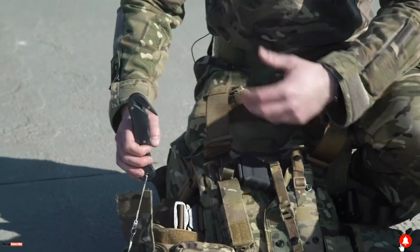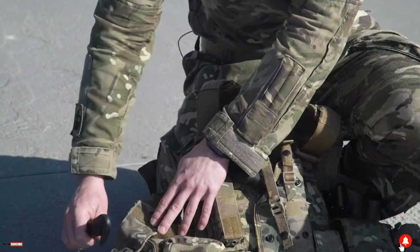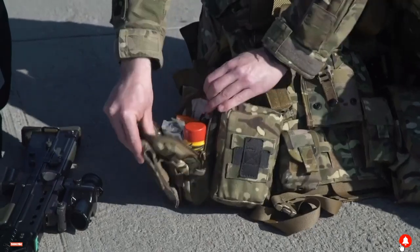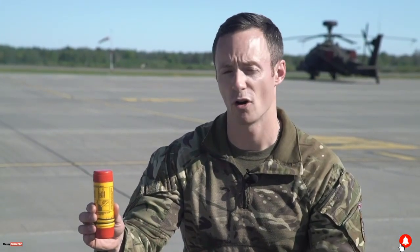This first pouch here — on the outside we've got what's called an aircrew cutter, and that is a device that allows us to cut through a harness strap on the seat should we get trapped inside the seat itself. Behind that on the actual pouch there is a location aids pouch: for day we've got orange smoke, and for a night time scenario we've got a night flare.